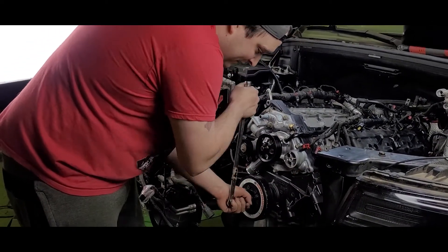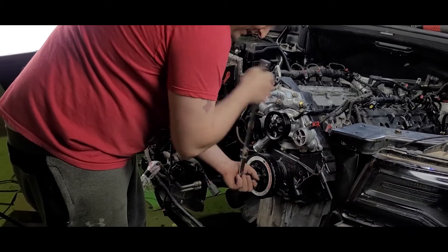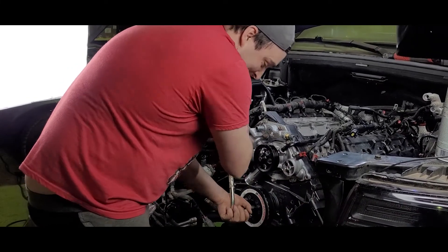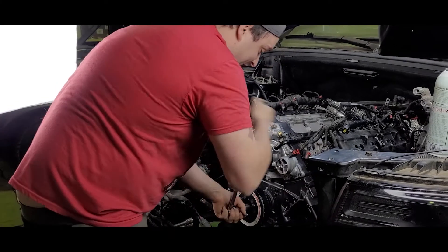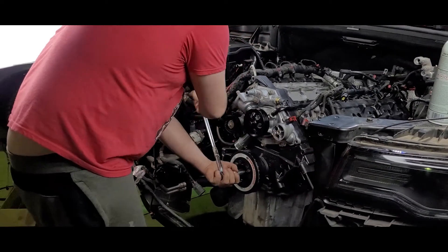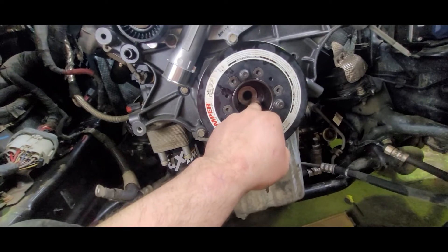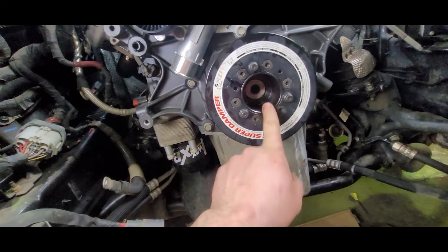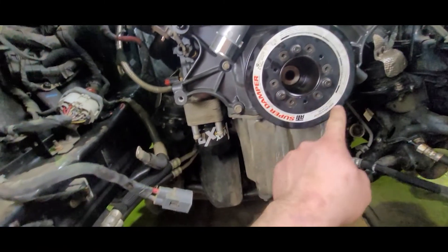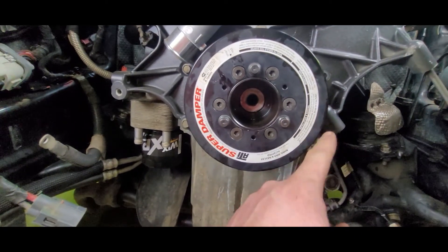Make sure you lubricate the threads — he's using the socket to pull it into place. After you get this on, you're going to be fairly well flush. The final torque should pull it all the way. Make sure you torque these to ATI spec: 28 foot-pounds for the 12-points, and 16 foot-pounds for the T40s. It's right on the installation and removal sheet.